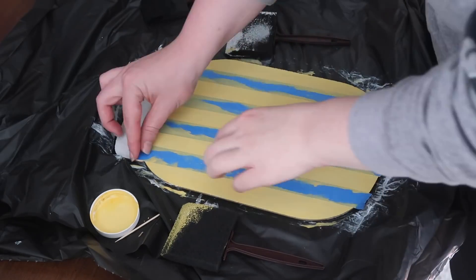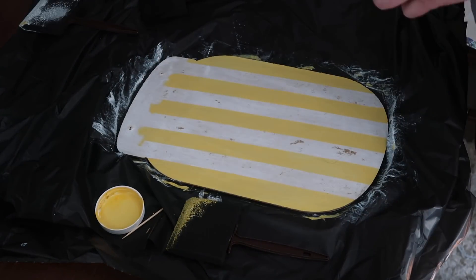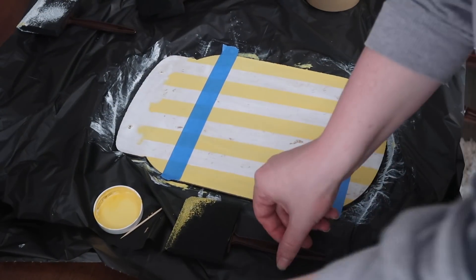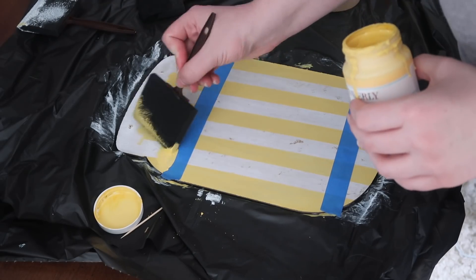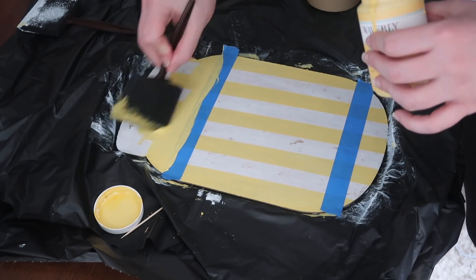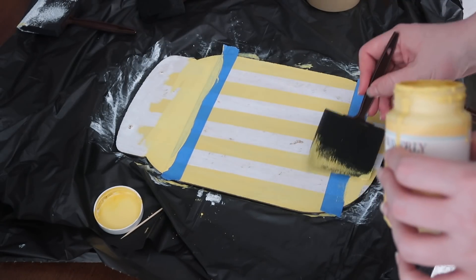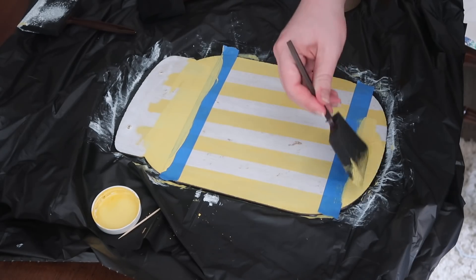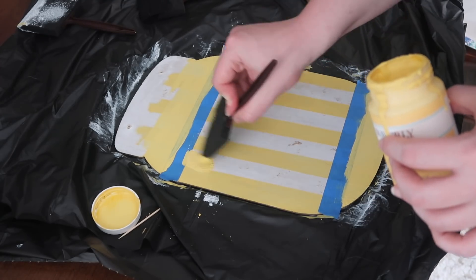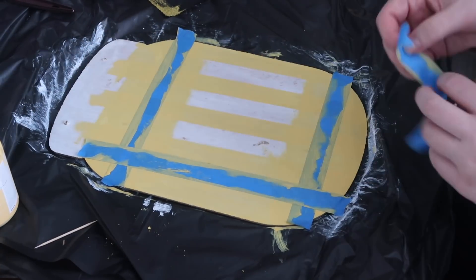Not every project I do turns out perfectly — I just usually share the good ones, so I wanted to have a real crafting moment. Once I did my vertical stripes it peeled off a little bit of the white paint, but I wasn't super concerned because I knew I was going to cover it up to make it look like a mason jar and also wanted to put text in the center. I was also really low on painter's tape, so I kind of did this very piecemeal, but it worked out.